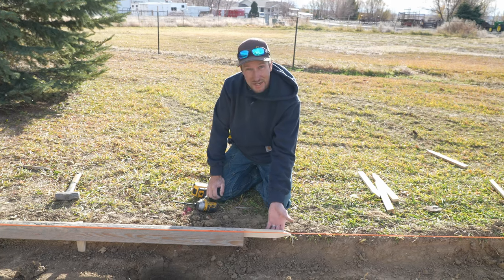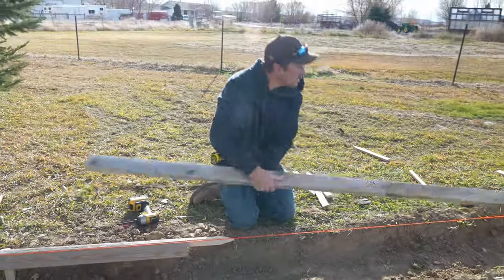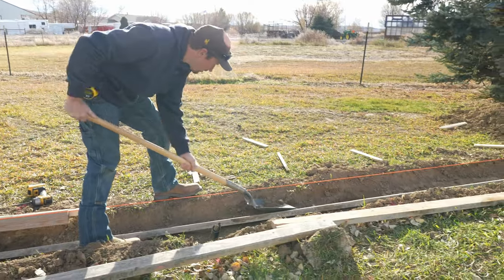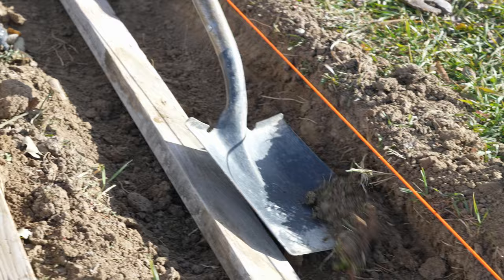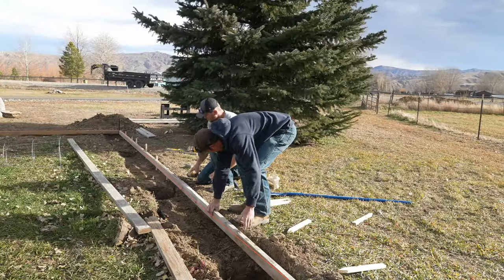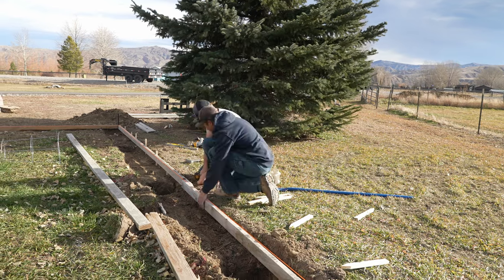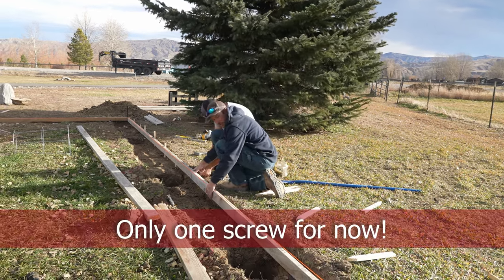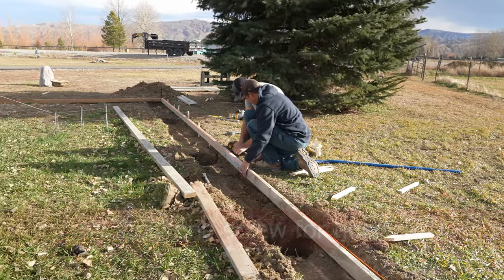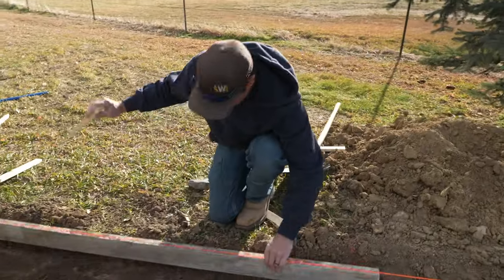We're going to use a wood stake to join two forms together. When we match these two forms up, we're going to put one screw in and match those two points together. We're going to set one stake down here, and as soon as we get that one stake set, he'll put that other screw in.